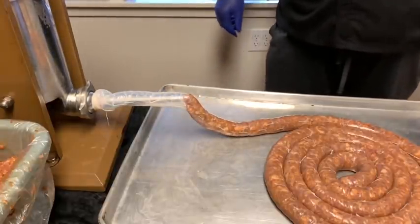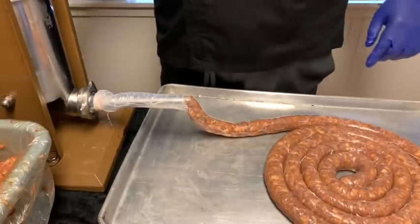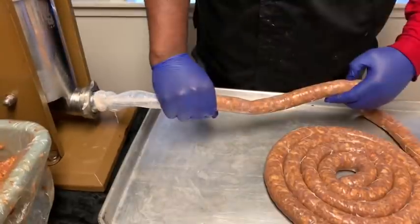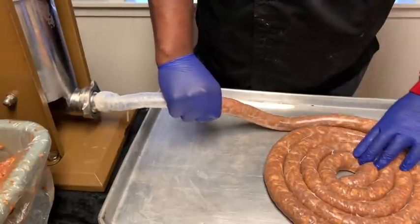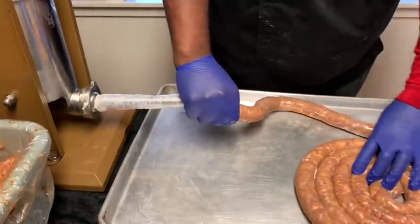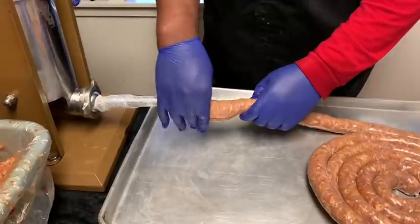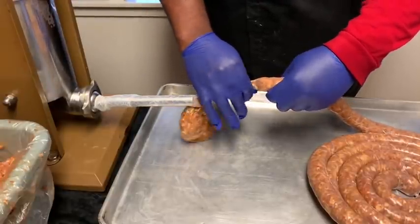Go ahead and put another couple handfuls in there and we'll finish this link up. We got a break in the casing — I got a bust, guys. That's why I'm right on it.